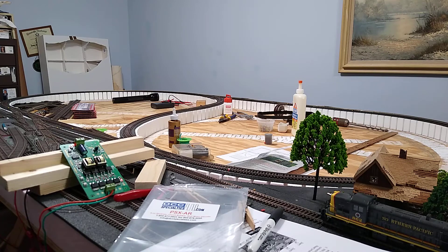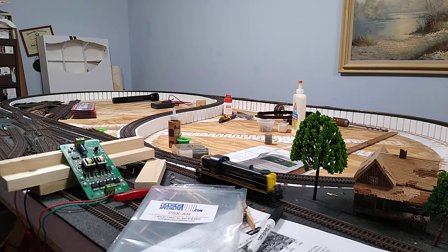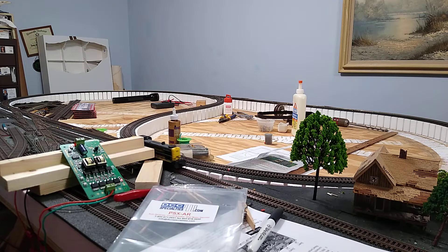And now we have a test of the PSX AR reversing. I had to do a little bit of work to put drop-downs on the far side of the layout because the turnouts weren't passing the current through properly.